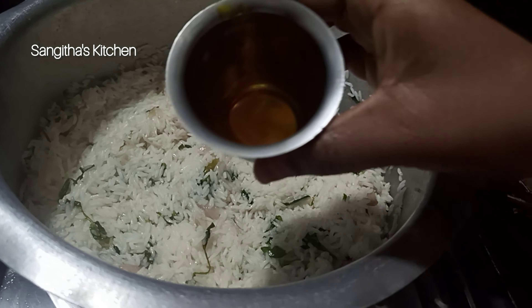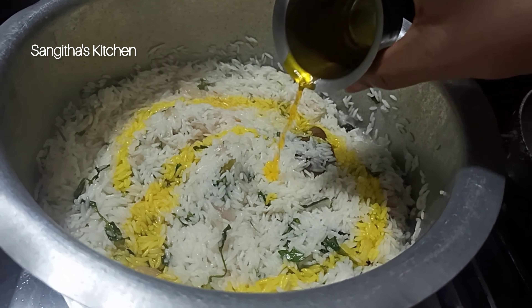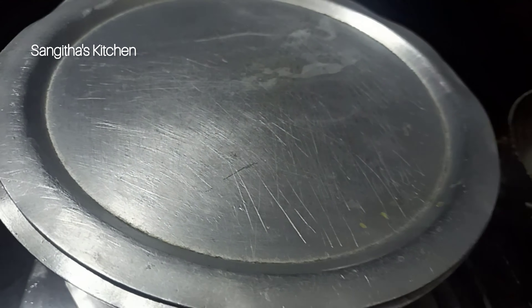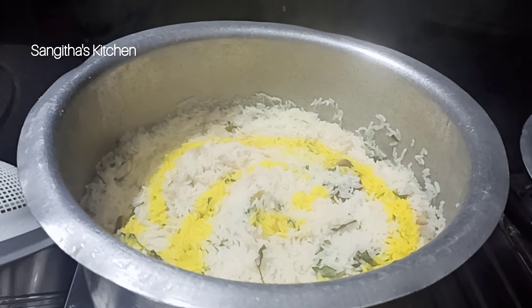Then add a little bit of almalili paste — about 1 tablespoon. You will mix it in for 1-2 minutes.